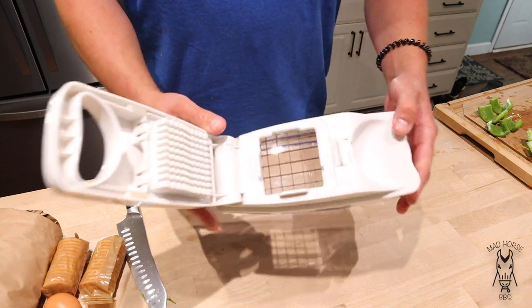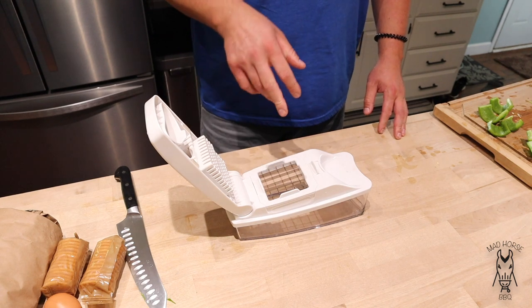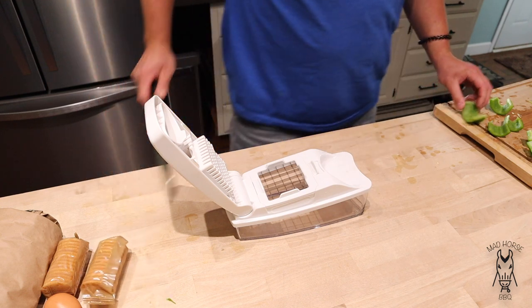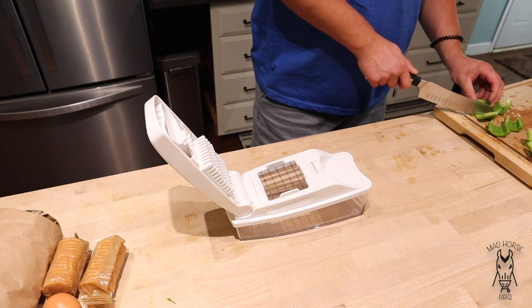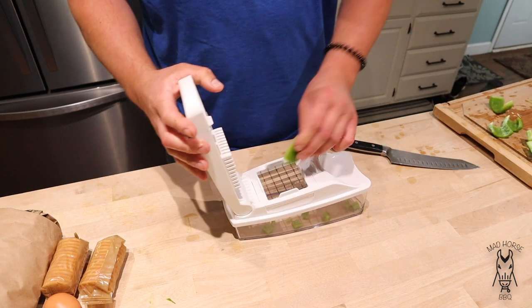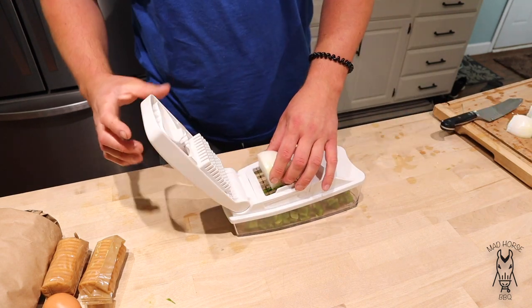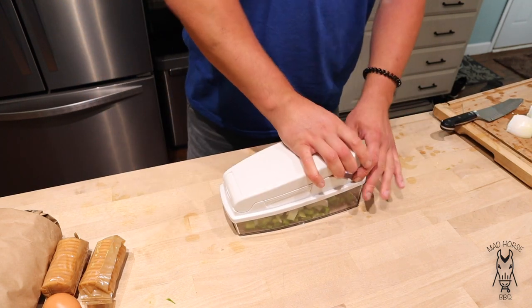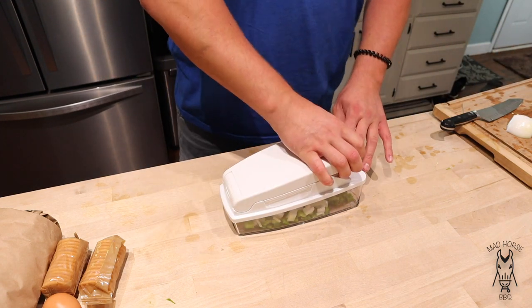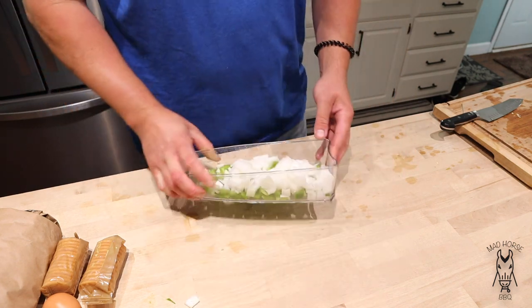I really like using one of these vegetable dicers — you can see the size of the insert I got in there. I do have a small insert, but for meatloaf I like the veggies to be a little bigger. These things are super easy to use. Pretty much just take the green pepper, put it in, and chop it. I'm going to do the same thing with the onion. You can see you've got some nice chopped onion and green pepper. Let's go ahead and get this on the stovetop.